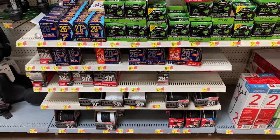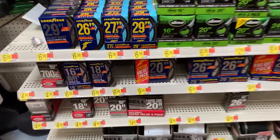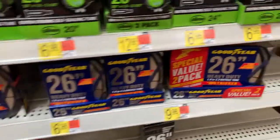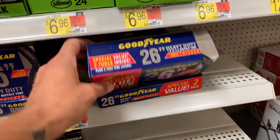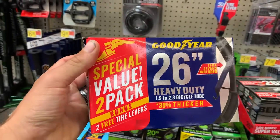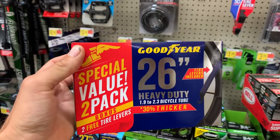The first thing we need is a bicycle inner tube. There's a whole selection of them — looks like this right here is our best bet. Three percent thicker, two-pack, 26 inches.